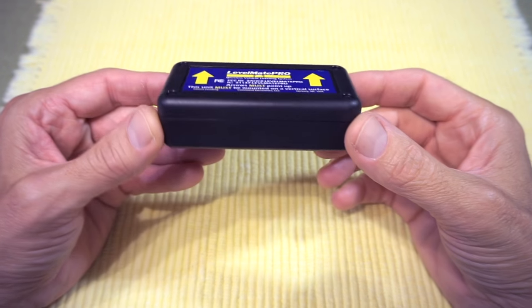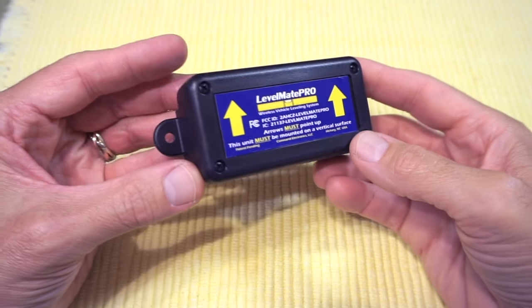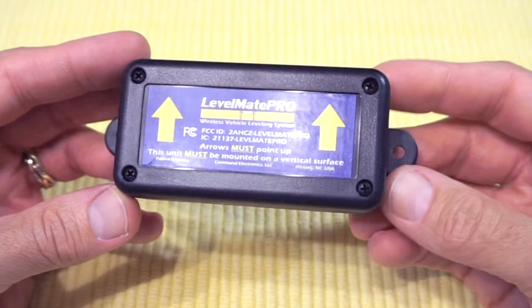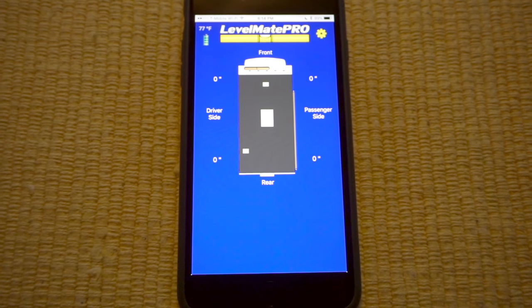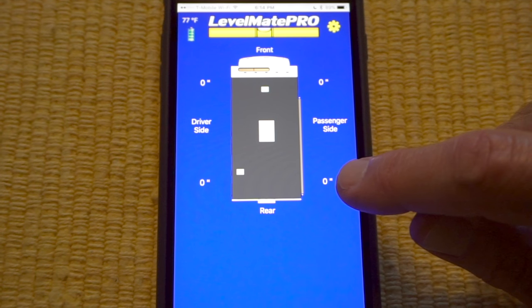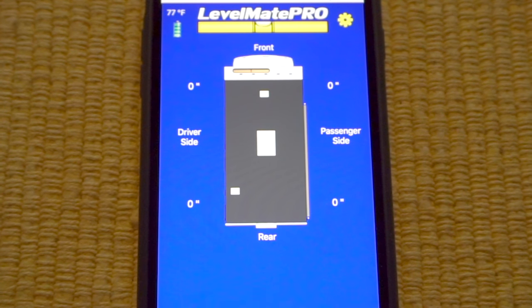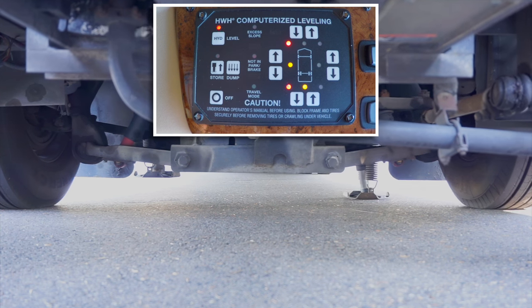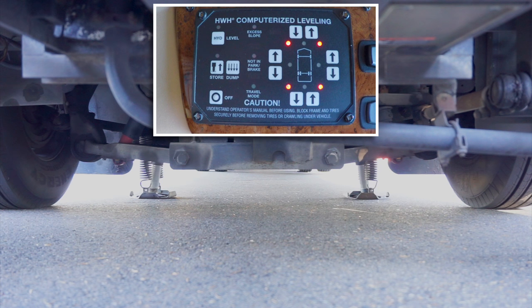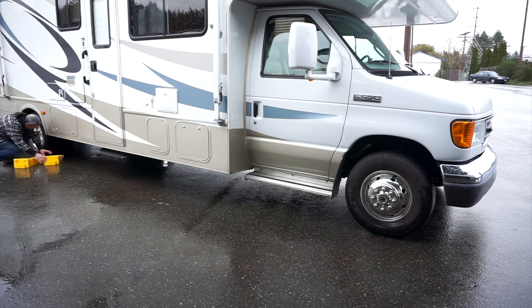Last summer we demonstrated how to install, set up, and use a state-of-the-art RV leveling device called the Levelmate Pro. We've been using it for about six months now and love how it's completely changed the way we level our motorhome using our phone or tablet. But we've got an automatic leveling system that makes it pretty easy. Where the Levelmate really shines is on RVs without built-in jacks.